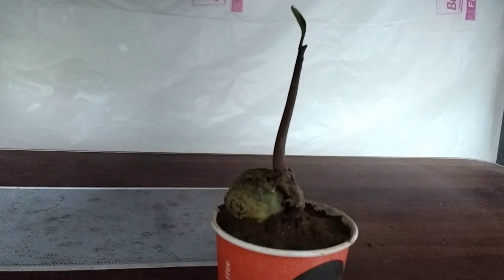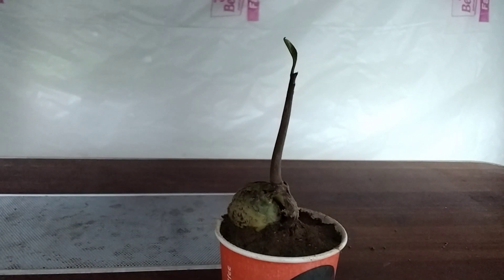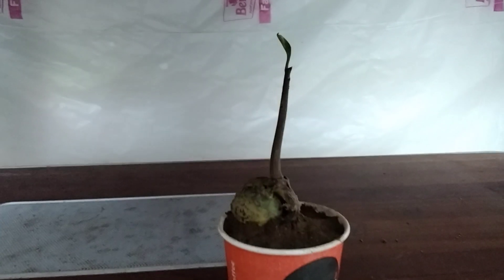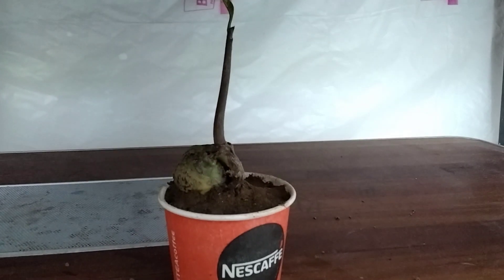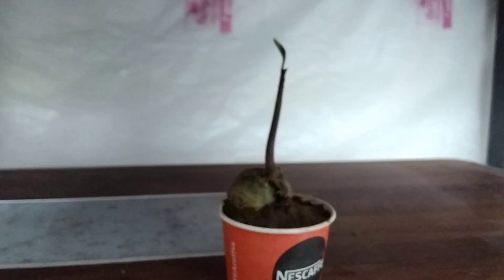This is the main stem of that plant and it is growing very healthy. In my plant there is only 1 leaf, but if you grow it, you can see about 5–6 leaves on it. Without any time waste, we can end the video. I will share my updates after some days. Bye-bye for now.